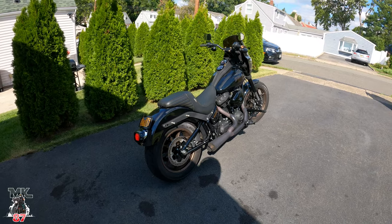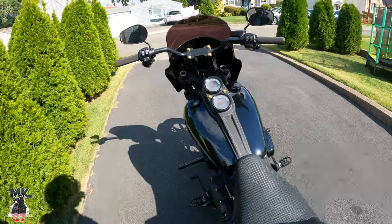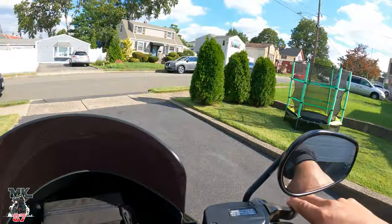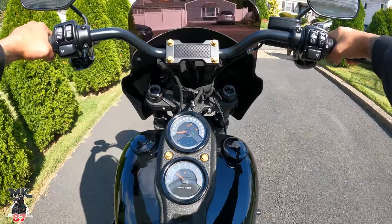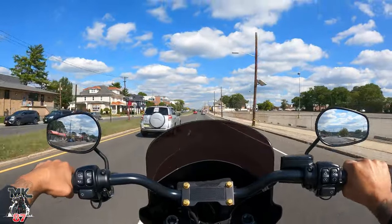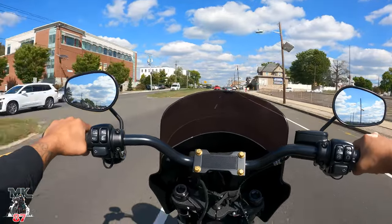This bike sounds so good, man. We've got the Stage 2 SNS 475 cam in there. This bike feels great, man.